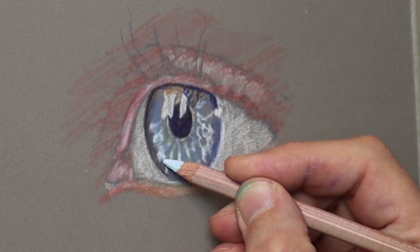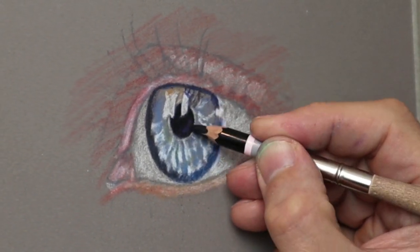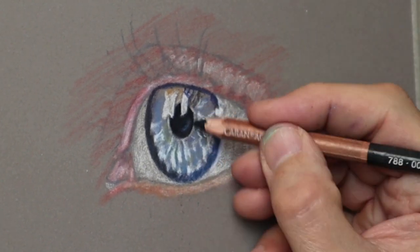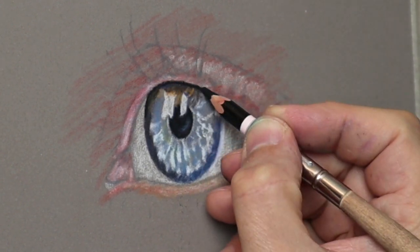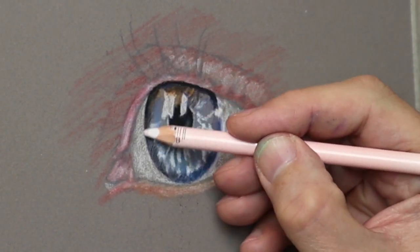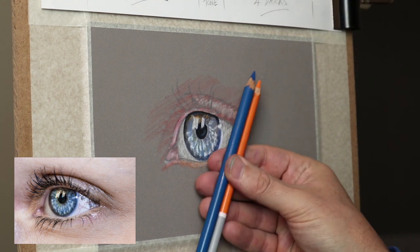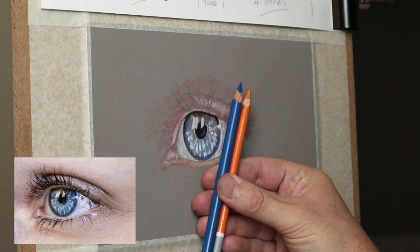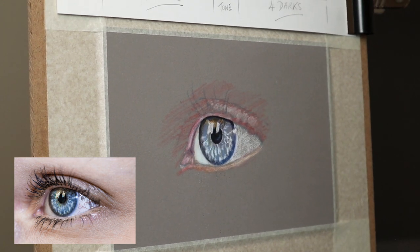What I tend to do first is get the lighter colors in and the darker colors in between — it gives you more of an idea with the colors in between, so it helps with the values. Now the base color for the white of the eye — I tend to use blue and orange; it's a really nice combination because you get some nice grays with that.